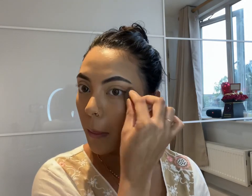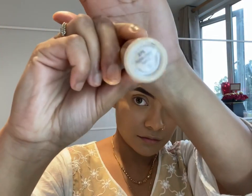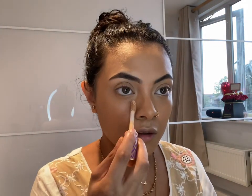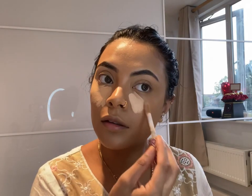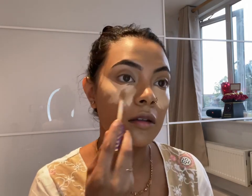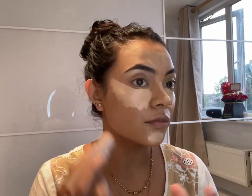The foundation is almost done. Make sure to get underneath the neck — you don't want your face and neck to be two different colors, they need to match. Now she's using concealer under her eyes, the same product she used earlier on her eyebrows to outline them.